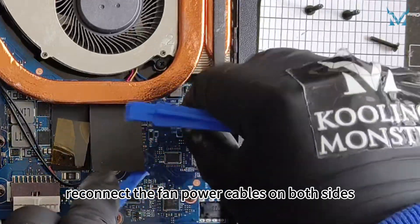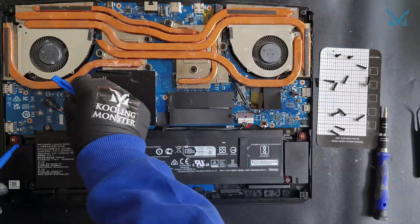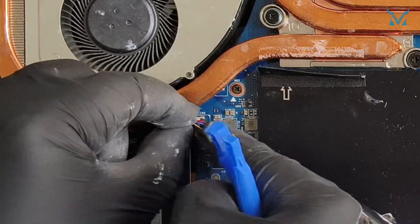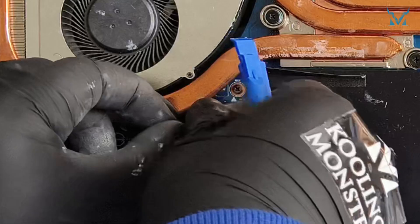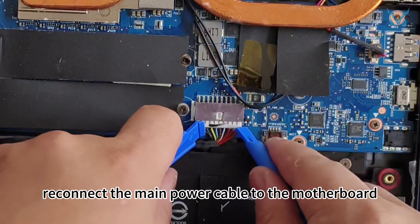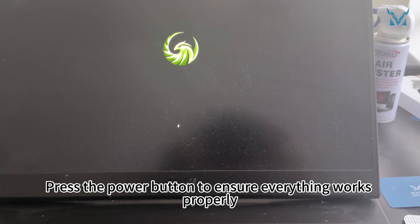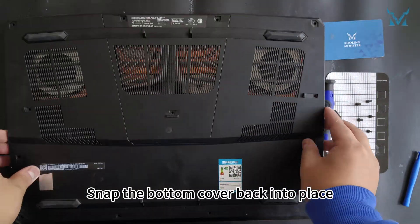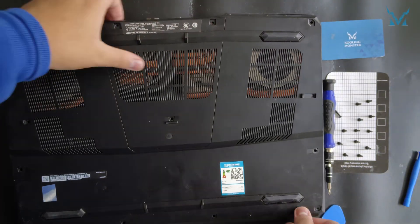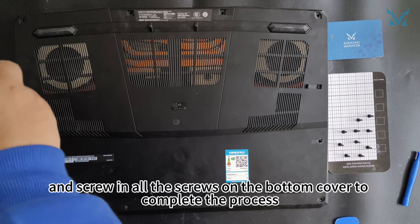Reconnect the fan power cables on both sides. And finally, reconnect the main power cable to the motherboard. Press the power button to ensure everything works properly. Snap the bottom cover back into place, secure the clips, and screw in all the screws on the bottom cover to complete the process.